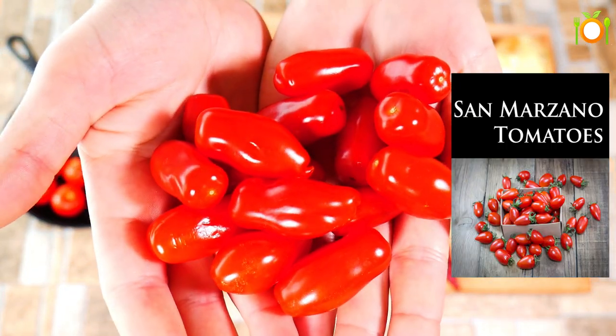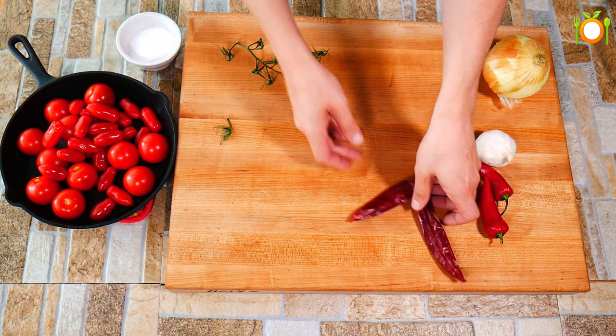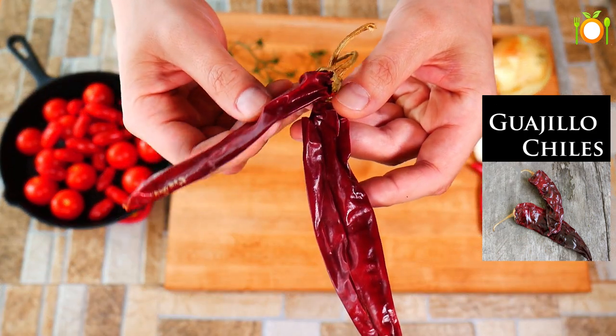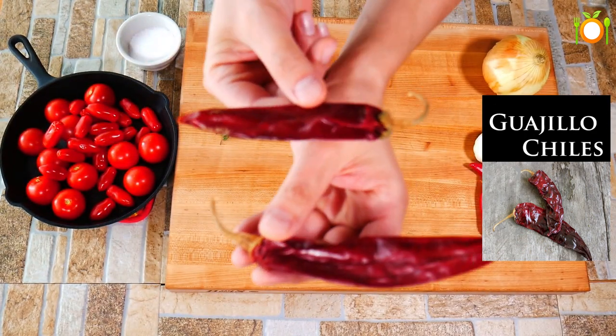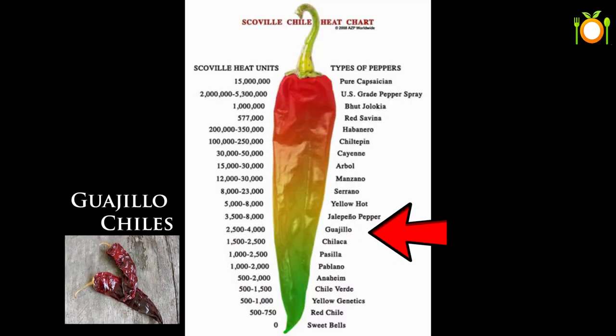We are going to use some San Marzano tomatoes, which are considered the best in the world — they come from Italy. They are sweeter, have a little bit less acidity, but the flavor profile is all tomato. It is really amazing. We have got some wahio chilies right here. They can be a little bit hot, but they are not as hot as a jalapeño.